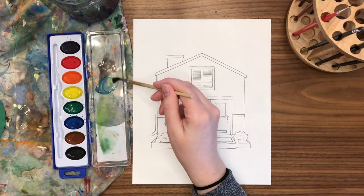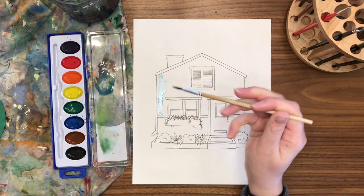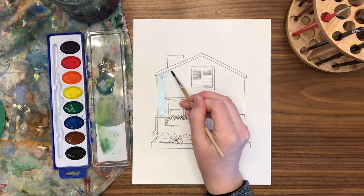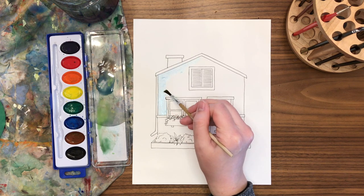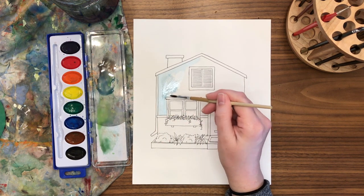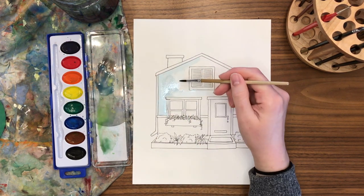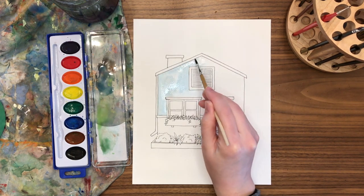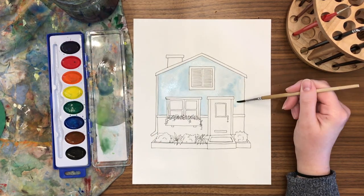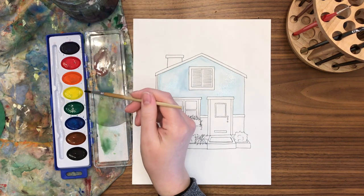You can pick any color for your home — I'm going with blue. I always like to mix a little bit of brown with my color to neutralize and tone it down. In this case a very small amount, because a bright blue house would also be cute. First I'm going to create just a layer of light blue over the whole front top half of the house. Lots of water, a little bit of blue, and I'm trying to go around the edges of my windows and doors to leave that trim white.